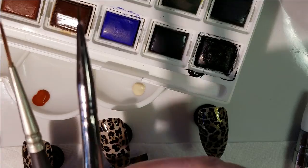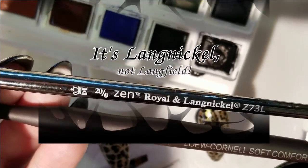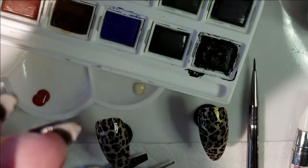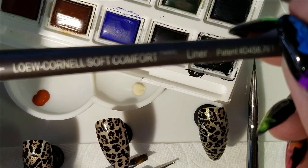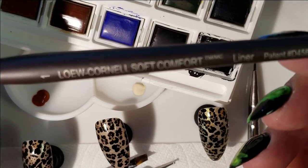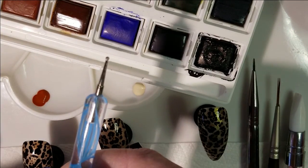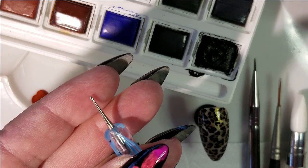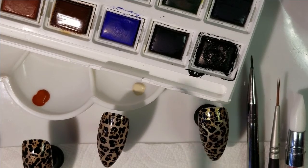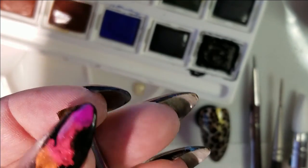Some kind of lining brush — I've got long ones and short ones. This short one is a Langfield 2010, probably got it at Michaels. A Loew Cornell Soft Comfort Liner number one. A dotting tool — you want to go kind of small with this. I ended up using this end most of the time for this nail here. And then something flat and stiff for cleanup with a nice clean edge.